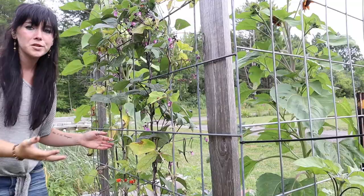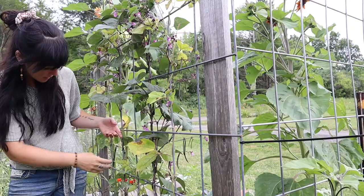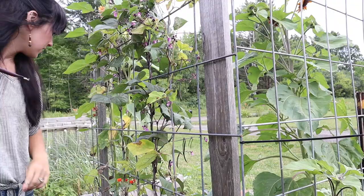As you all can see here, the string beans are vining like crazy. And there's actually a few that are about ready.